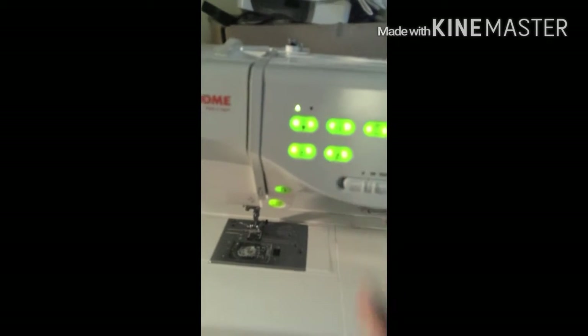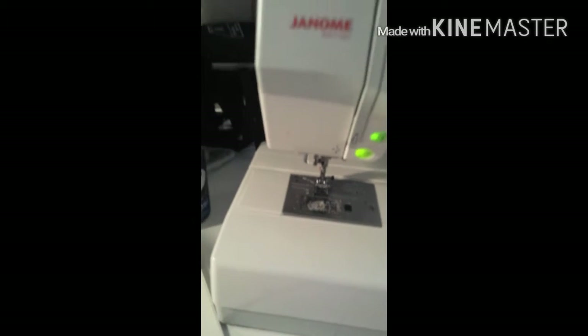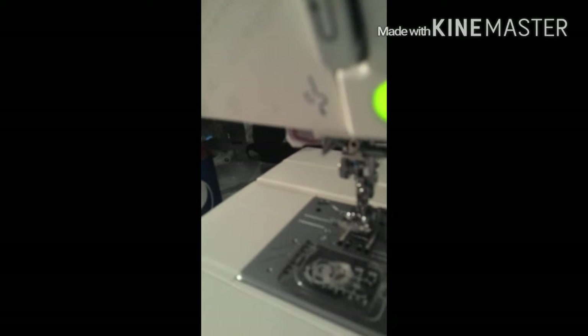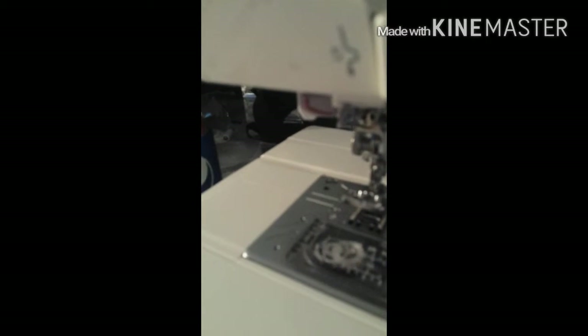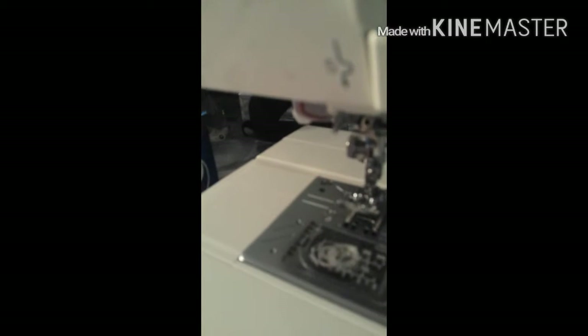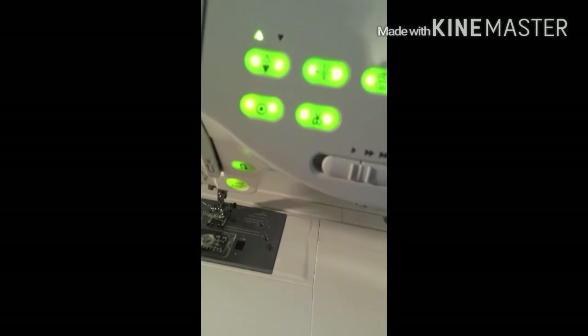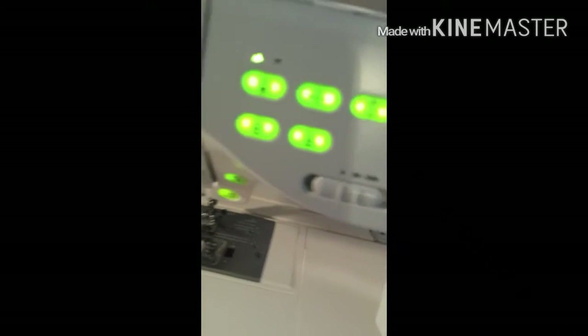This one right here is the thread — the needle. I don't want to touch it right now because I have my sewing machine where I need it to be at. But underneath, if you see that part right there with the red thing on it, that's the needle threader — it threads itself. And then over here is the bobbin, and the bobbin is up here.